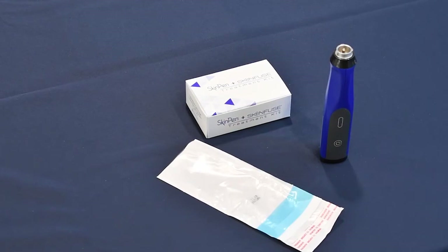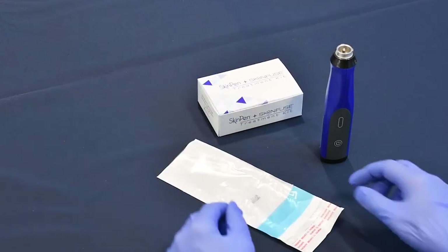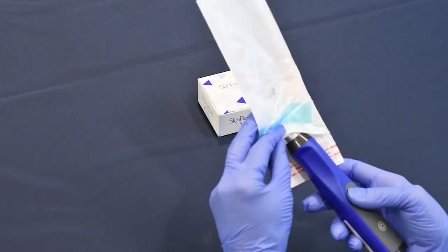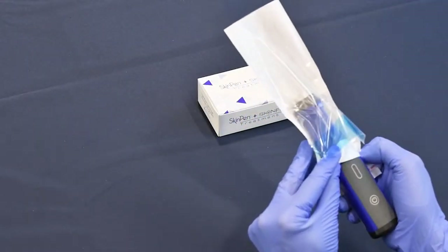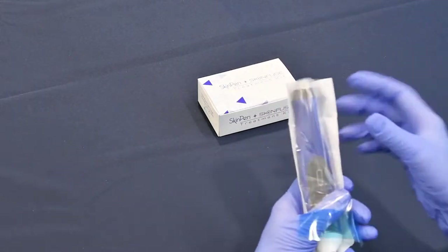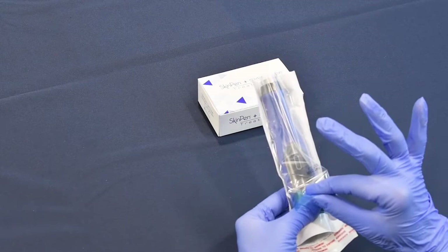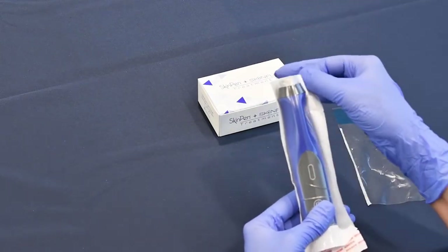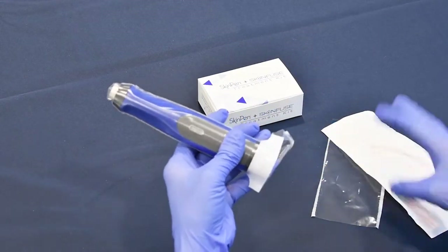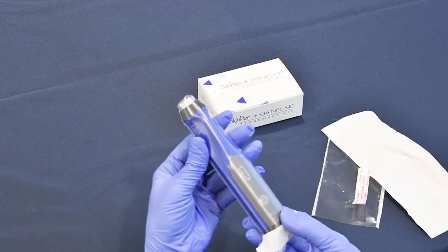Here we will review applying the Skin Pen Bio Sheet, which is one of the components of your Skin Pen Treatment Kit. To apply the sheet, slide the Skin Pen Precision handpiece underneath the white portion of the Skin Pen Bio Sheet. Push it all the way to the top until the top of the sleeve is firmly against the metal portion. Take the blue outer cover and pull it off, then remove the back cover. Finally, remove the adhesive backing and seal the device. You are now ready to install the Advanced Cartridge Unit.